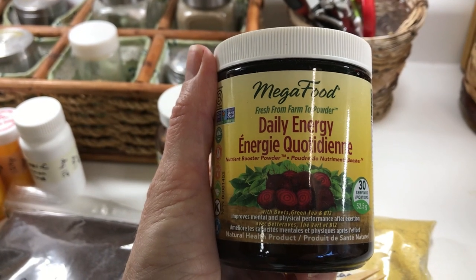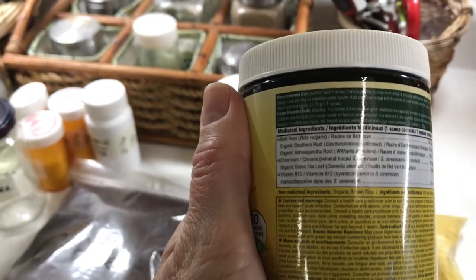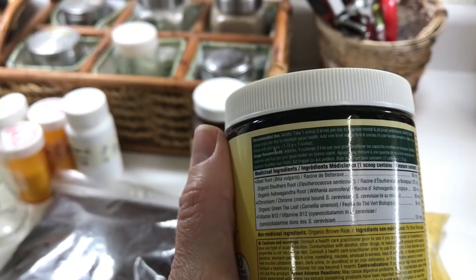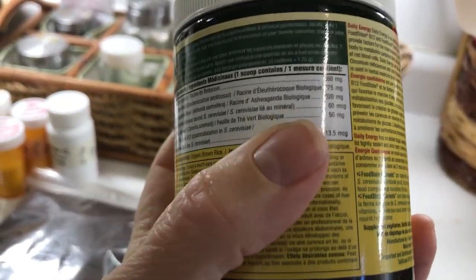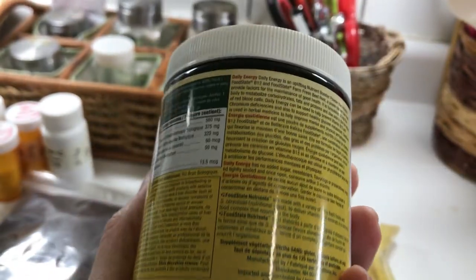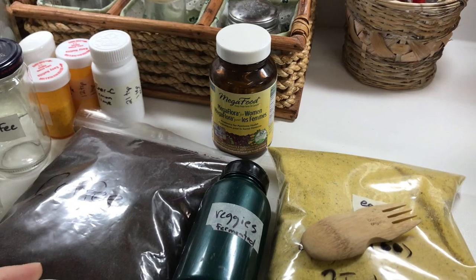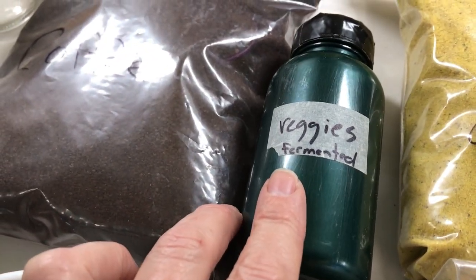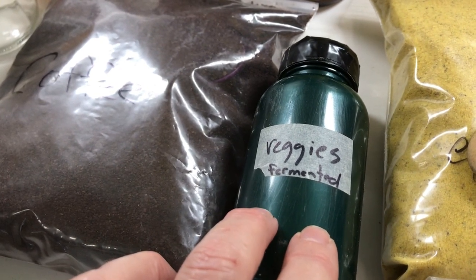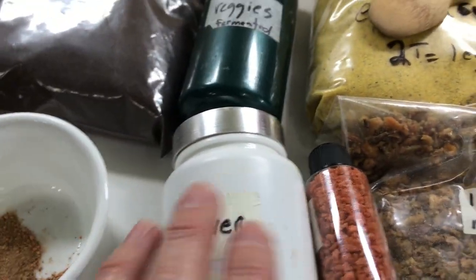To the kraut and to this I also added some of this Mega Food Daily Energy, which is incredible for mental and physical performance after a huge hike. It contains burdock root, eleuthero root, ashwagandha root, chromium, organic green tea, B12, and organic brown rice. It is the eleuthero that provides the physical stamina as well as the B12. I removed the powder from the capsules and combined it all with the kraut powder. This is the finished product — prebiotic, probiotic, and partially fermented. This will be all the vegetables I need with my eggs, fish, liver, and bacon bits.